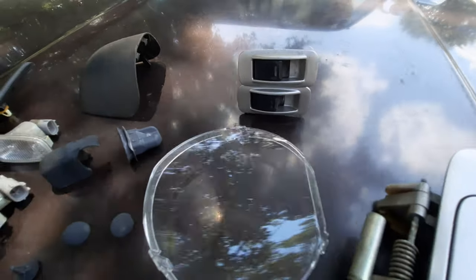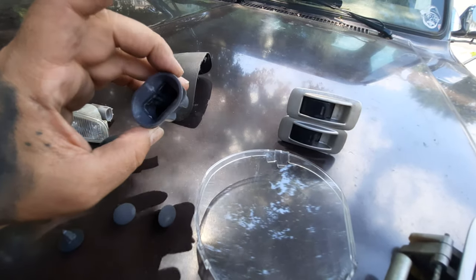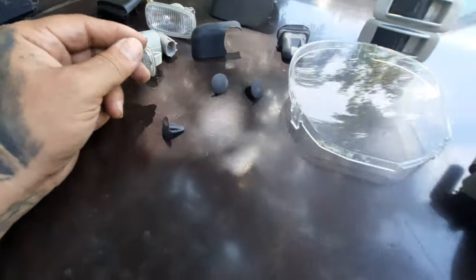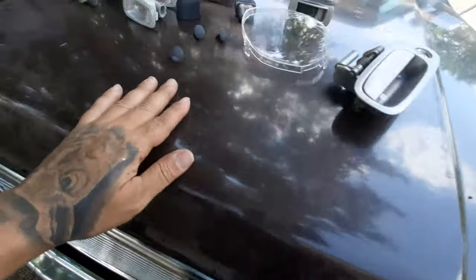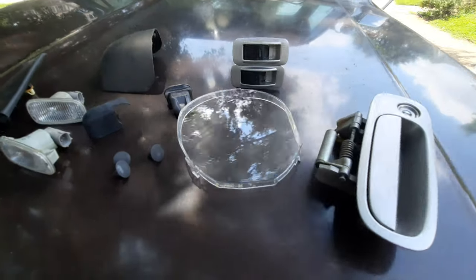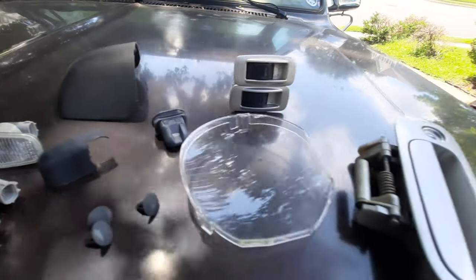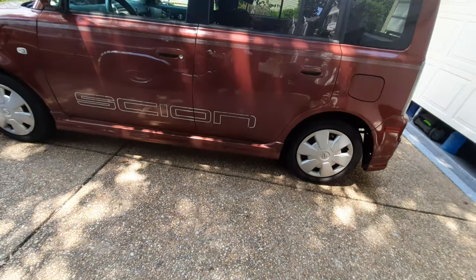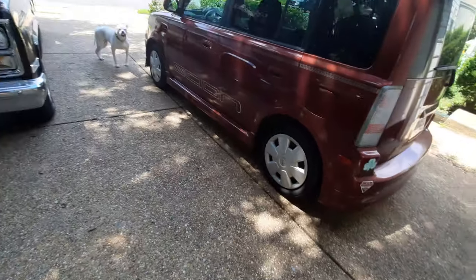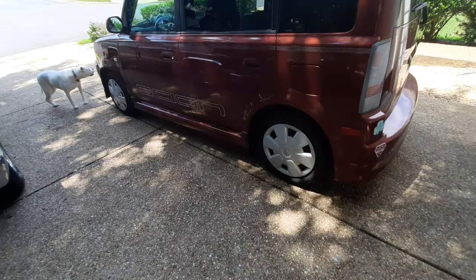I also got the clip for my back seat — somehow it had broken — and a couple clips for the rear trim. Just a couple things that are messed up, and a quick run to the junkyard. I think I spent $26 on all that stuff, so just a quick trip.